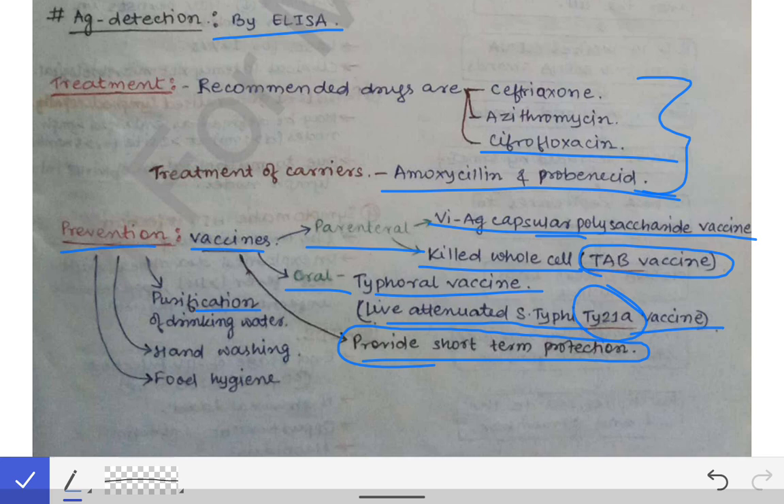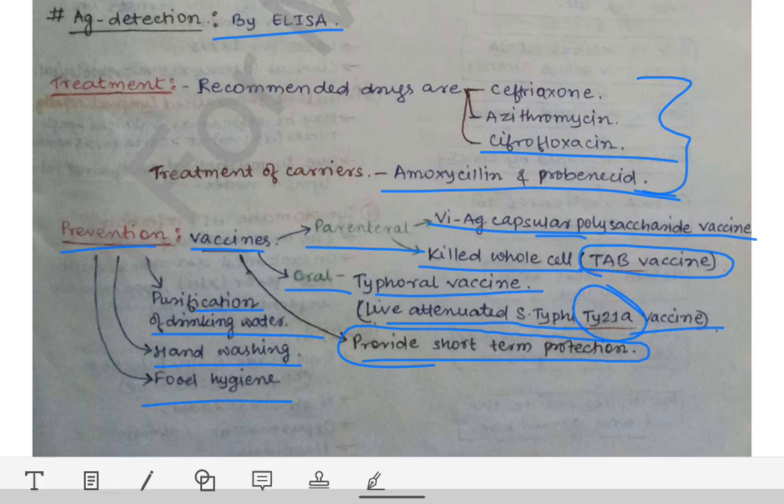Purification of drinking water is the most important preventive measure, along with hand washing and food hygiene. This concludes the lab diagnosis of Salmonella typhi.